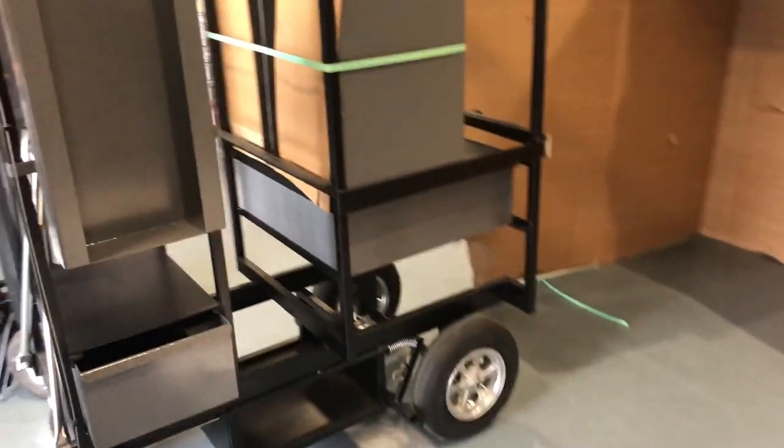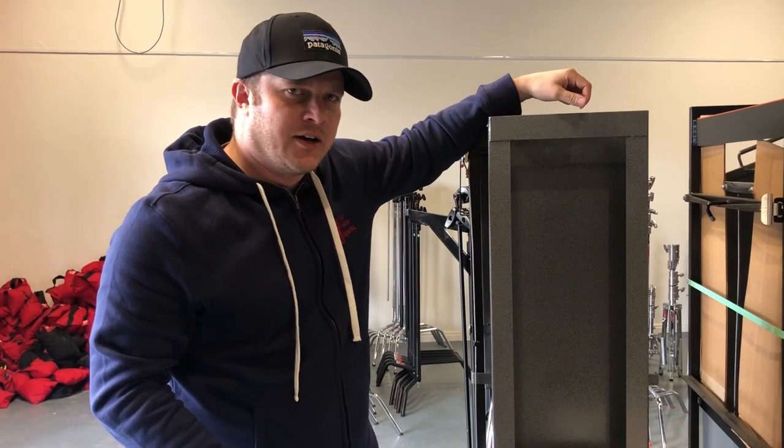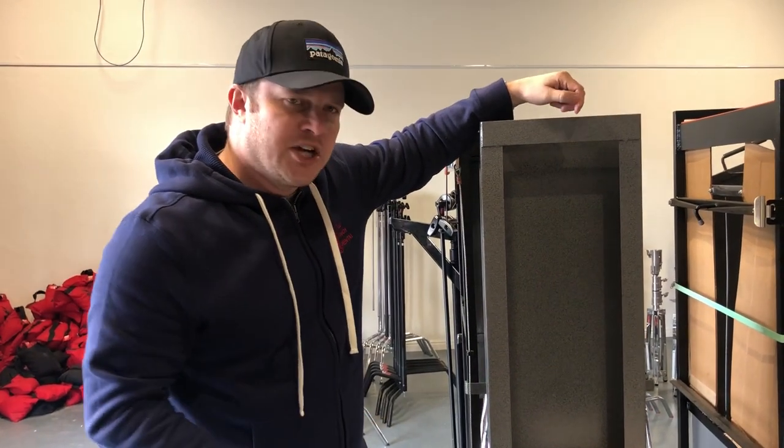Most of the time these things are super beat up and gross, but we got a brand new solid taco cart here at Redfinch Rental — come check it out!